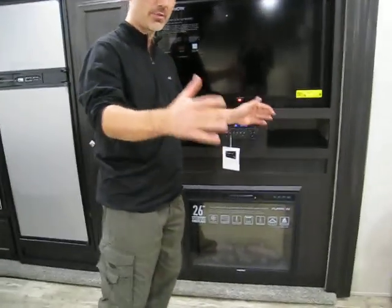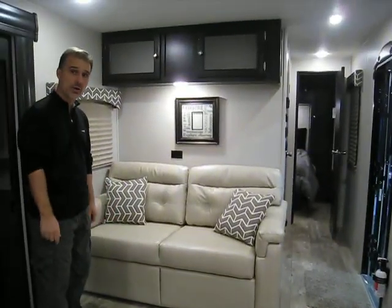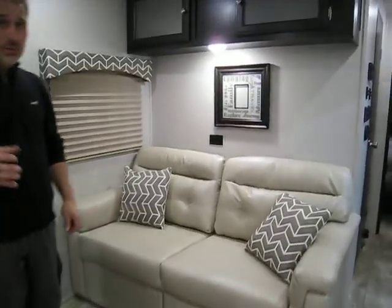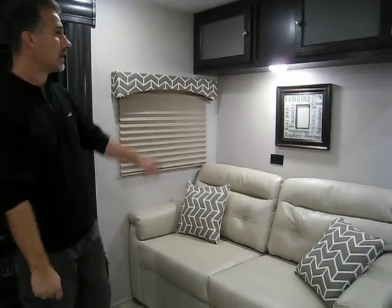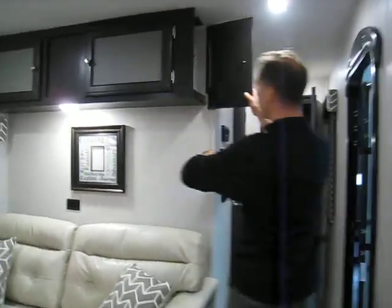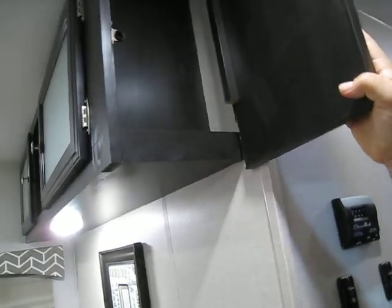The sofa is a tri-fold that converts to a bed. There's a power outlet there as well. Talking about power outlets — there are four in the kitchen, so you won't need to look for one to connect your coffee maker. Storage above, and they added a little cabinet here for charging your phone or tablet with a 110-volt power outlet and a USB port.